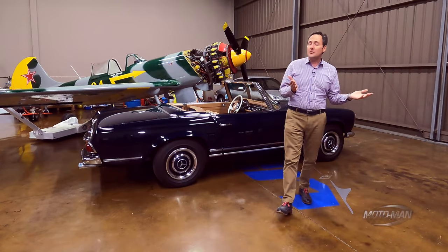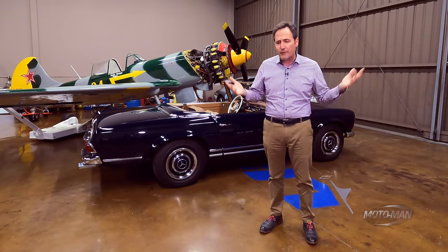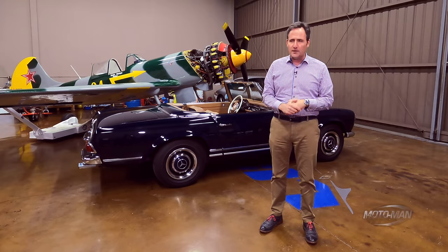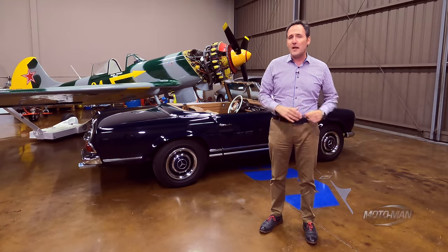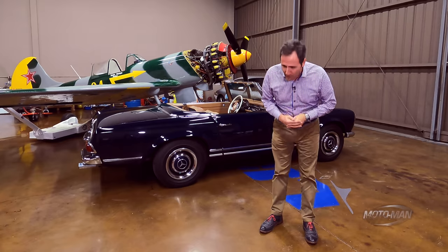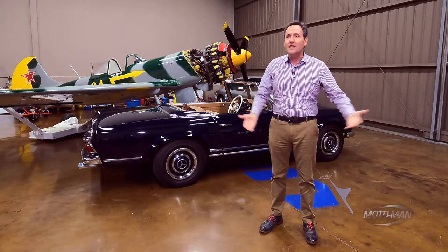An odd thing has happened over the past two years. We seem to have graduated from a world of electric cars that, for lack of a better term, drive like golf carts. There's the appliance that is the Tesla — wonderful in a straight line, but if you want to turn, there is a problem. Then about two years ago, we finally got an electric car that drives like a Porsche.